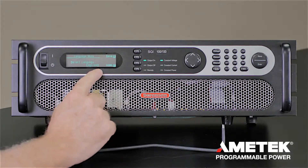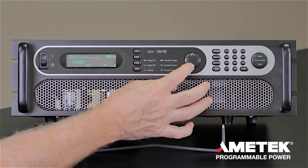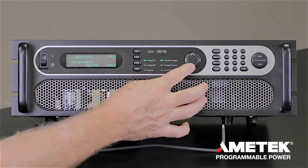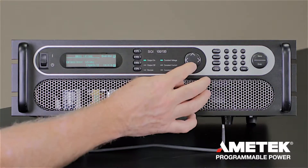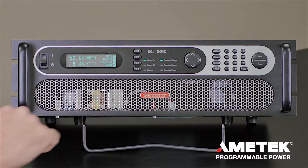From the options, you can select English, Korean, Chinese, Japanese, Italian, French, German, or Spanish. Then you can return to the home button.